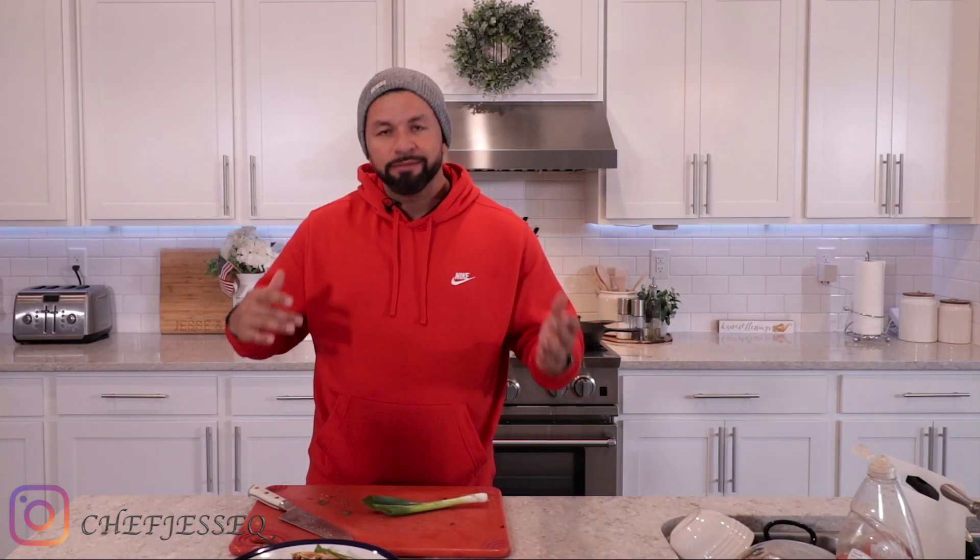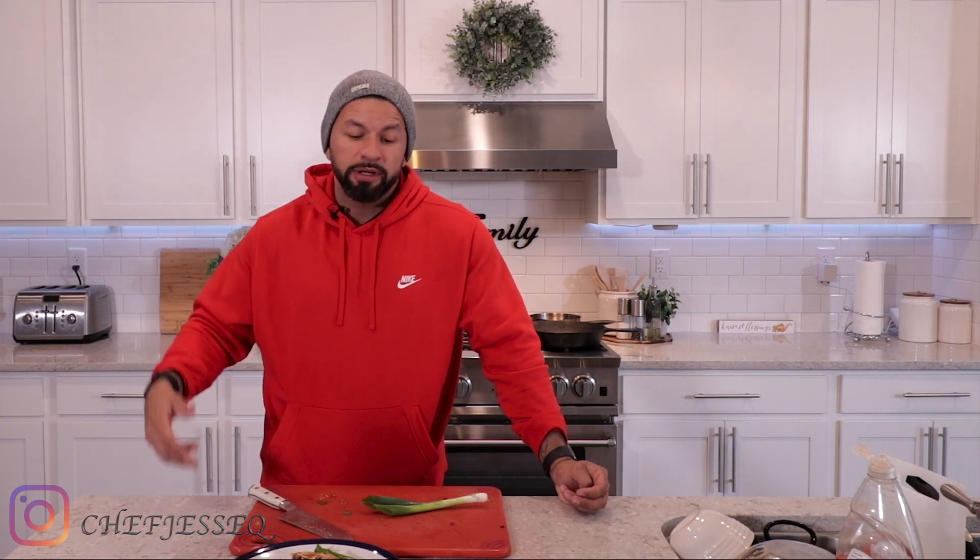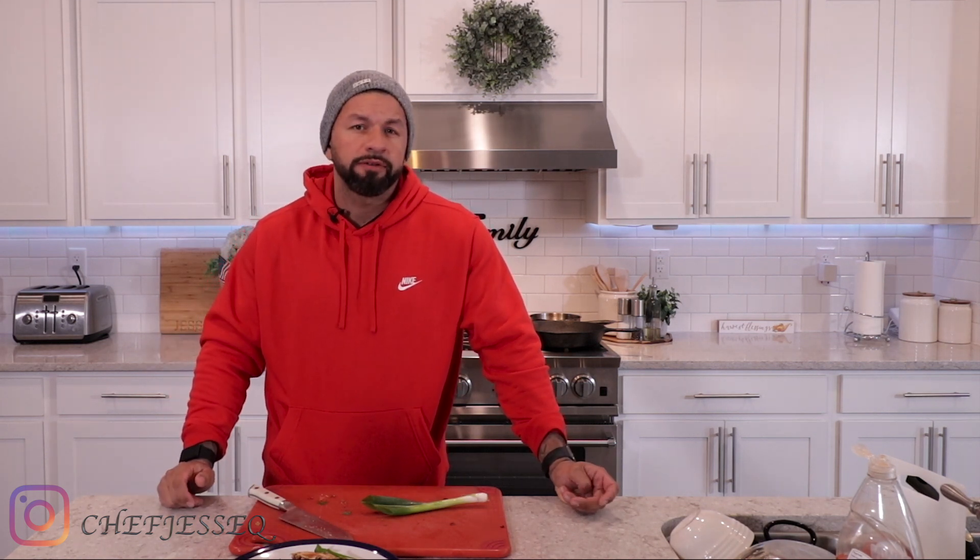And there you go — an easy teriyaki chicken quesadilla. It's pretty simple. Sometimes all you gotta do is go through your fridge, see what you've got, and try to be a little bit creative. Don't worry about settling for just one cuisine — you don't have to go just Chinese or just Mexican, you can have both. Always try to figure out something you can do to make it a little bit different. As always, love you guys — don't forget to hit subscribe, hit the bell to receive reminders for future videos, and leave me any suggestions for future content you want to see. Until next time, love you guys, bye!